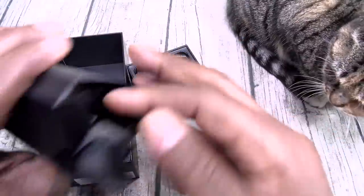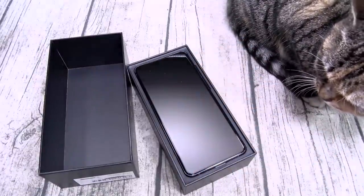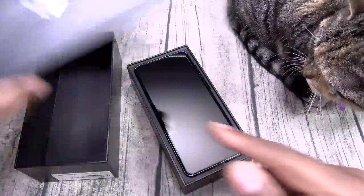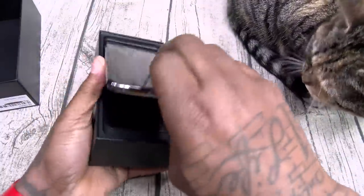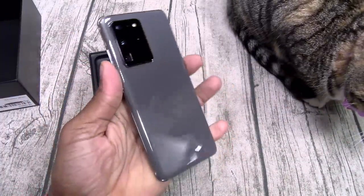Now like I said, since this is a review unit — got your usual books and stuff, should be some more in there, but we'll see. Sim ejection tool. Here's your device. Let's get this plastic out of here.